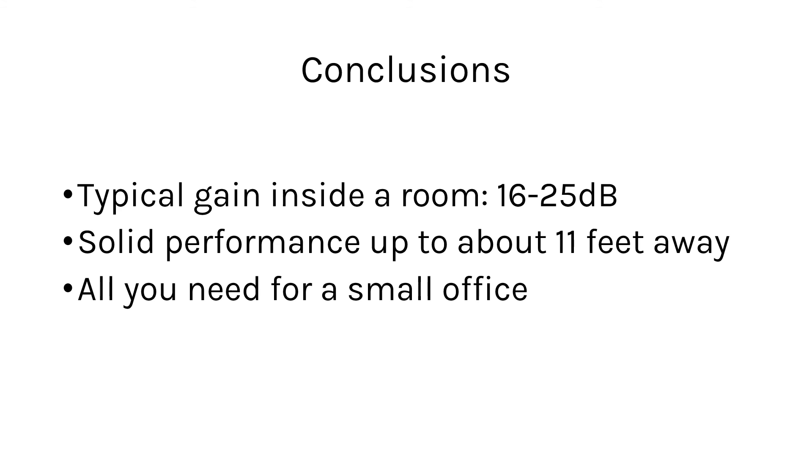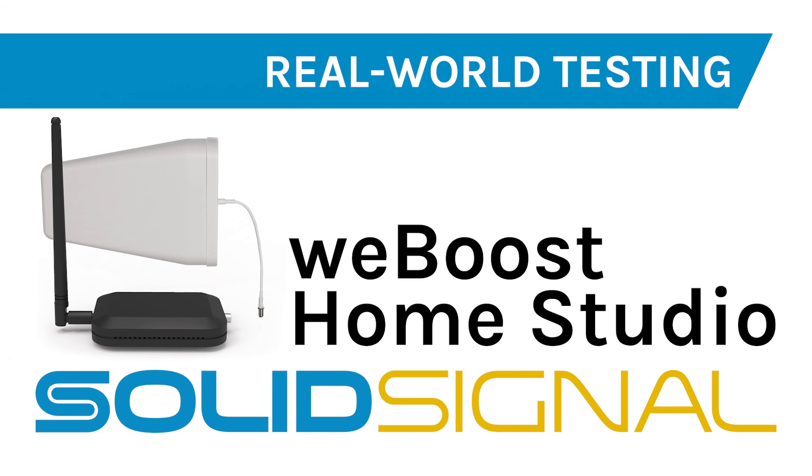If you need a larger booster they certainly are available, but if you need boost for one room, this is exactly what you'll need. The WeBoost Home Studio is available now at SolidSignal.com.